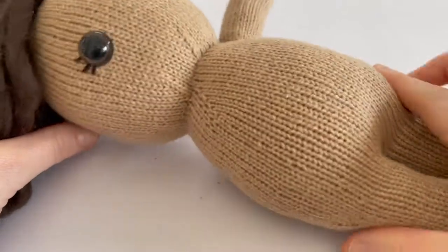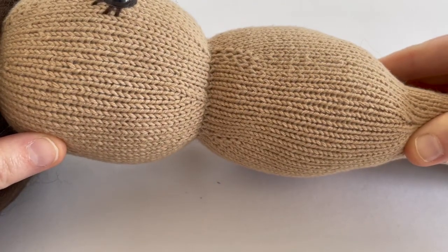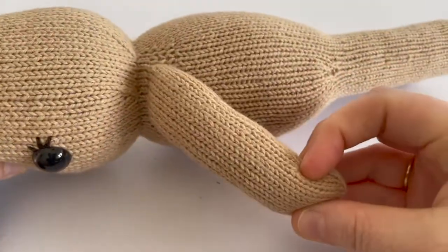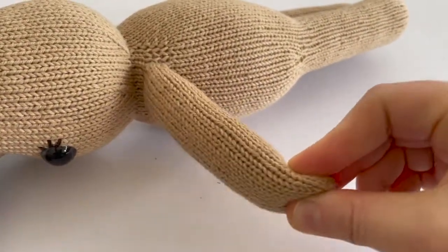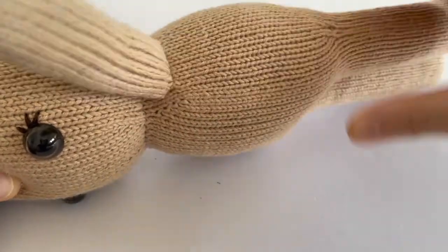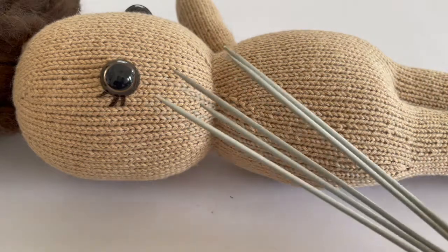Today I'm going to show you how to pick up stitches for toy limbs. For example, this is a doll I'm making and this arm has been picked up and knitted in the round, which makes the toy completely seamless. So I'm going to show you how to do that today.